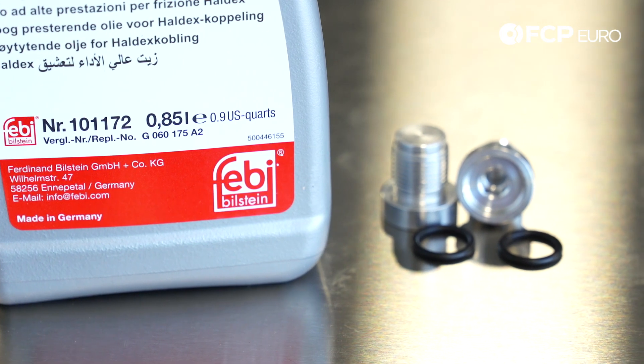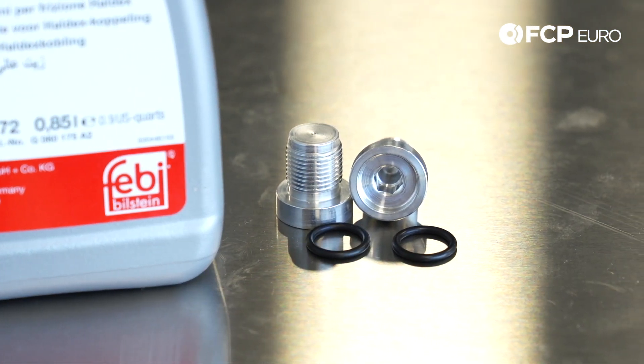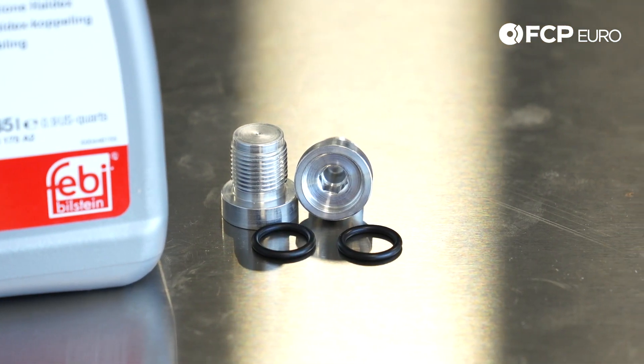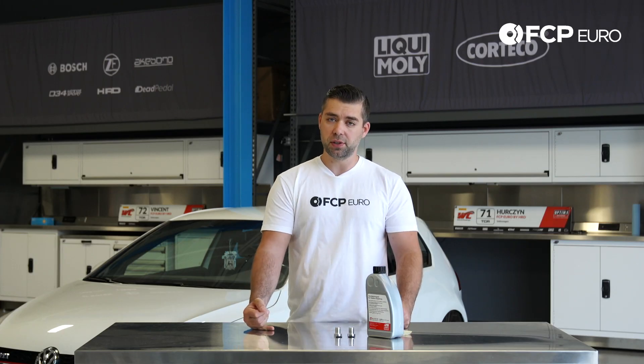This kit includes your oil to drain and fill your differential, and both the drain and fill plugs with gaskets. These plugs are one-time use only, so you're going to want to replace them no matter what.